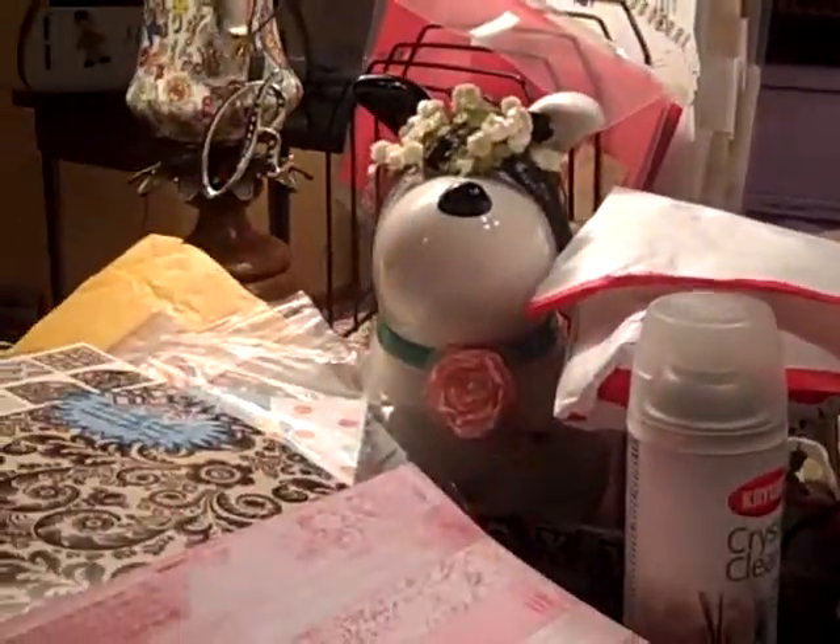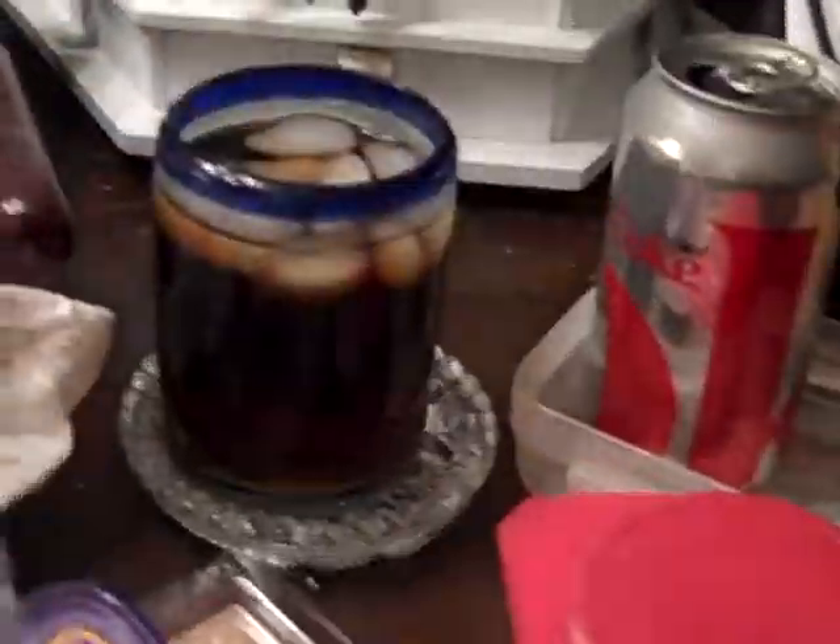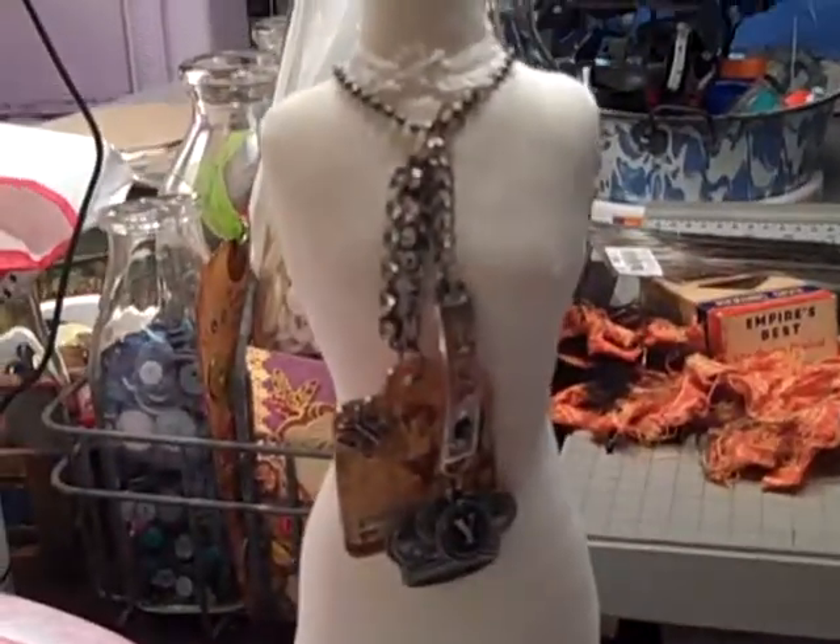Don't look at this mess. Should I show you? This is clean. I'm just such a pig. Okay, so anyways, back to my necklace. Here's the necklace.